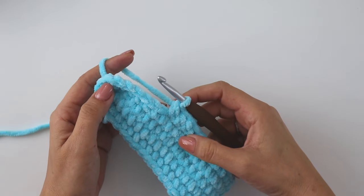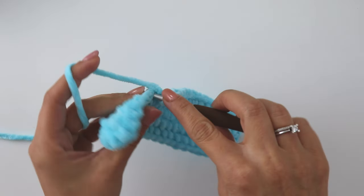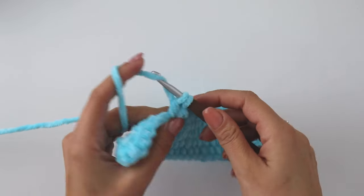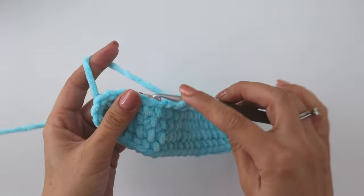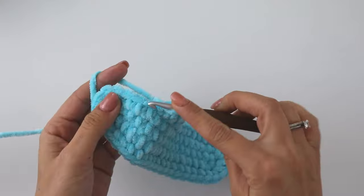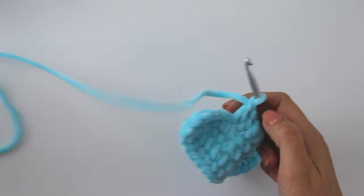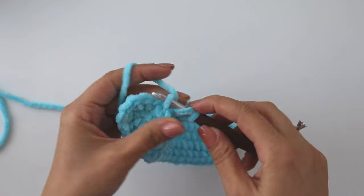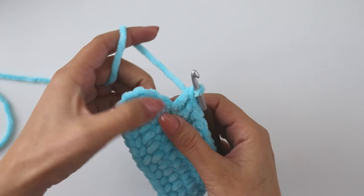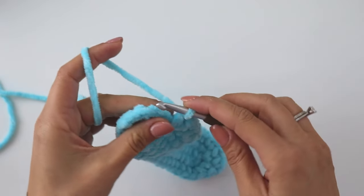Now we are going to make 4 double crochets — yarn over, insert, grab the yarn, yarn over, pull through 2, pull through 2. Then into the next 6 stitches we are going to put 2 double crochets each — we will make increases 6 times.